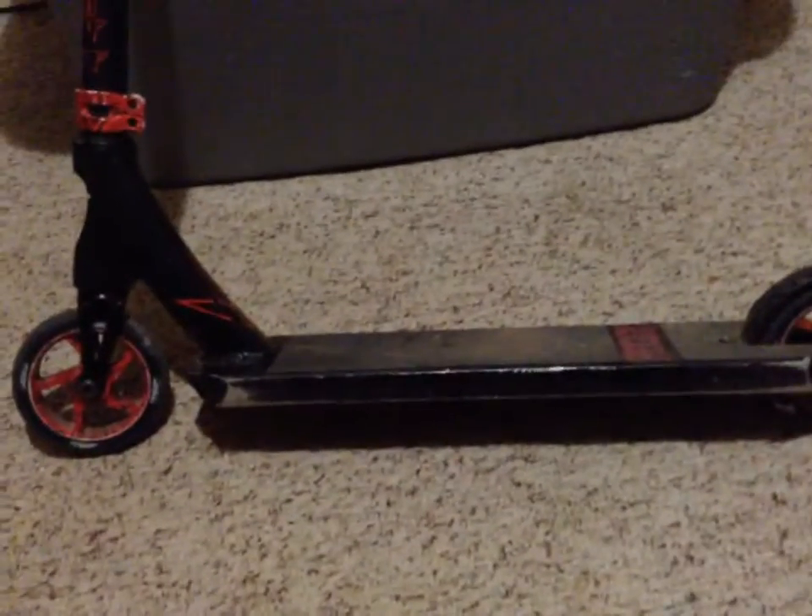It's very fun — a very nice scooter to have. Well, anyway, thanks for watching.